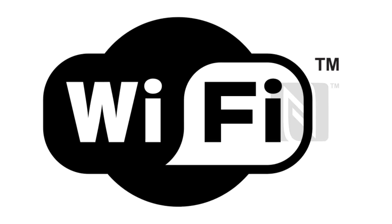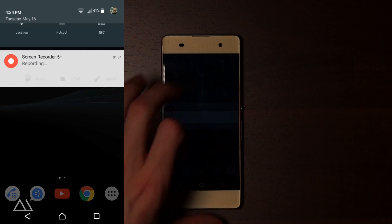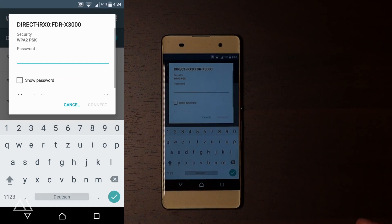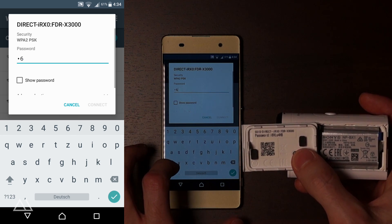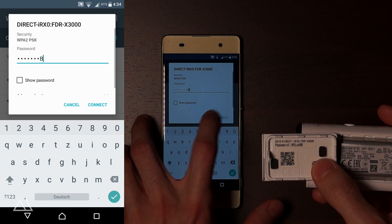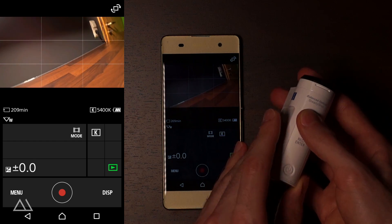First up, the normal way. You switch the camera on, make sure that the Wi-Fi is enabled and let your smartphone search for the camera's hotspot. When you try to connect to it, you will be asked to enter the camera's Wi-Fi password, which you normally find beneath the battery door. For all the cameras, it came as a sticker with the camera. You enter the password, then you open up the PlayMemories mobile app.